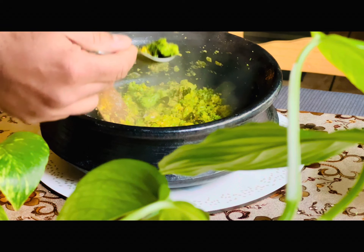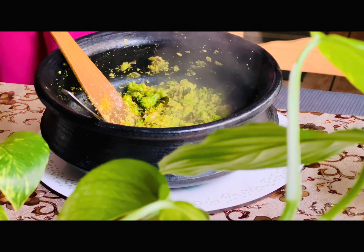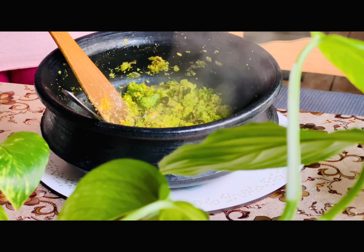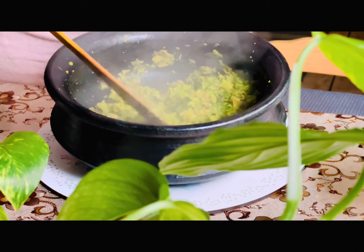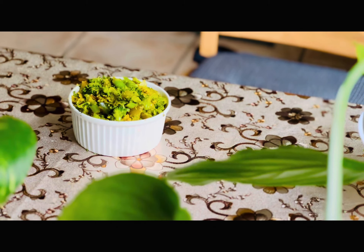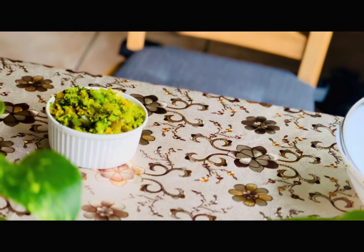It's tasty and delicious. It's healthy. You should try it. I hope you like it. I wish you all a very lovely day. God bless you all. Thank you!